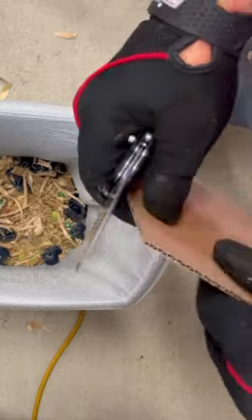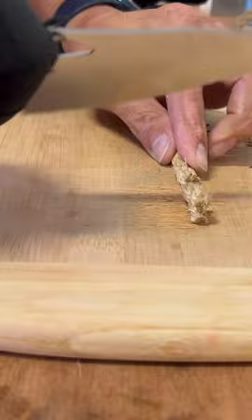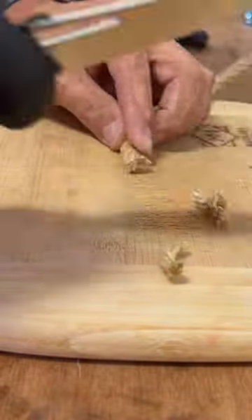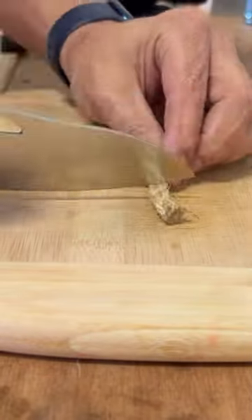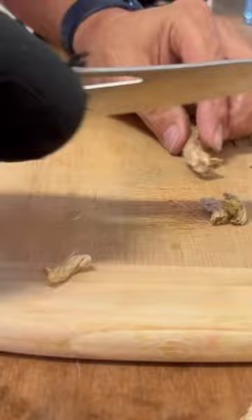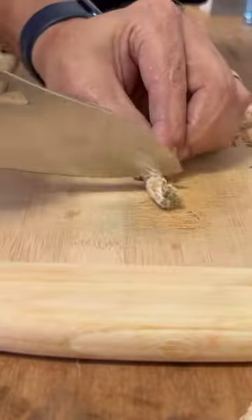Now, even though this won't cut as well as a kitchen knife because it's not as thin, it could make for a great camp knife if you wanted to bring a folding knife for camp chores like cutting up meat. I was kind of surprised by how well the steel held up, and I should be reviewing this one pretty soon — if you want to catch that, subscribe to the channel.